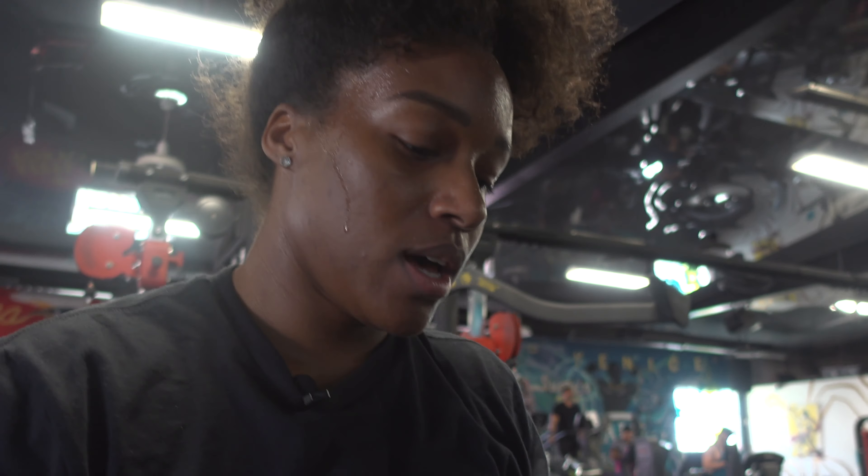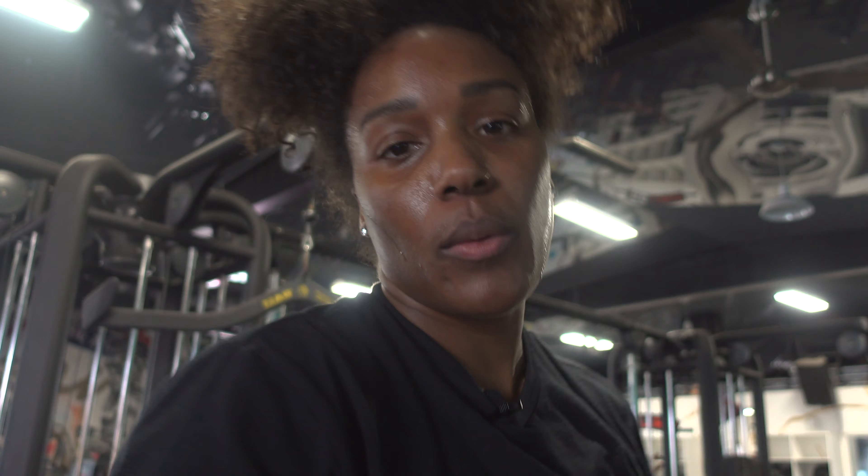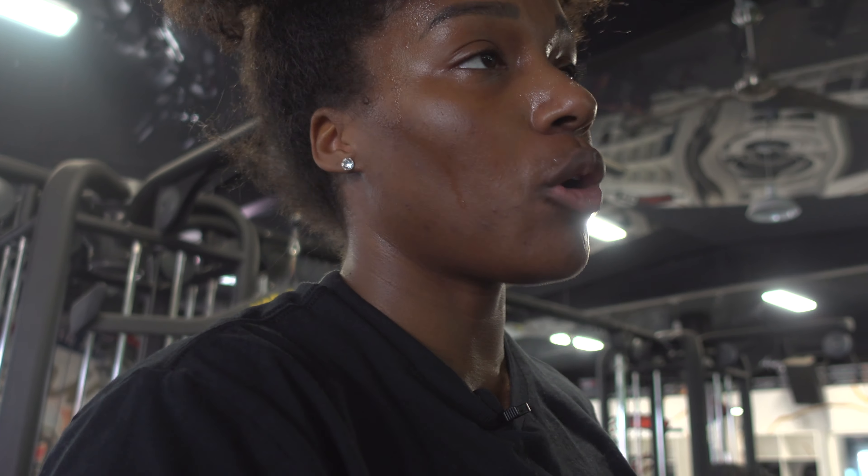Now we're moving over to dumbbell goblet squats. We're actually not going to stand all the way up, just to keep the tension on our glutes the whole time. So I'm going to go down as far as I can, but at the top position I'm not going to stand all the way up and squeeze.